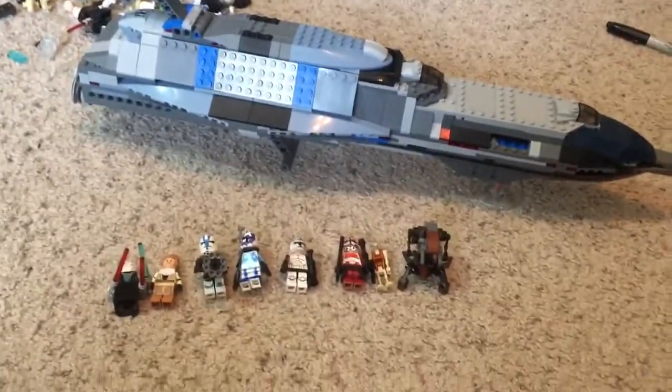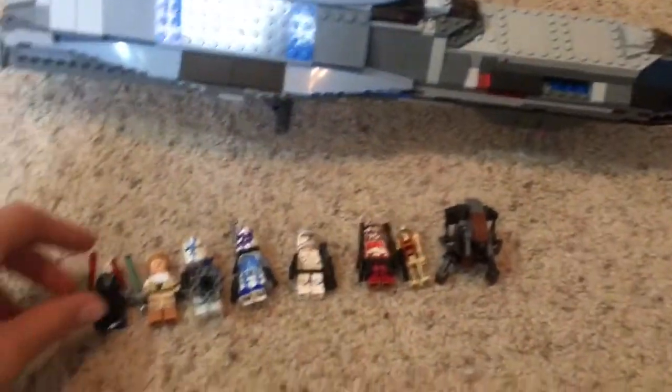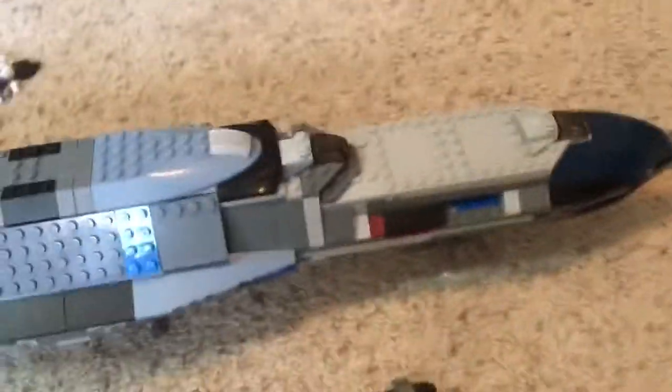Hey guys, it's me, Tan here. I'm back with another Piston Lego Star Wars Battlefront 2 set review. This is my fourth wave, and this is the fourth and last set of this wave — it is the Separatist Dreadnought.